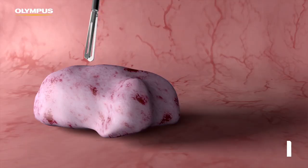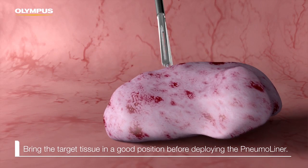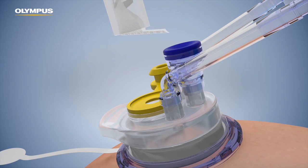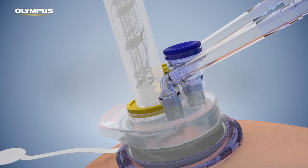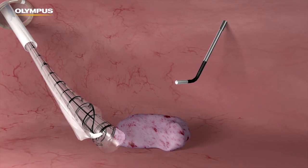Place the target tissue in a good position before deploying the pneumo liner. Insert the pneumo liner introducer shaft, ensuring that the distal tab is the leading end and that it points upwards. Insert the pneumo liner plunger into the shaft and push it forward to deploy the pneumo liner.